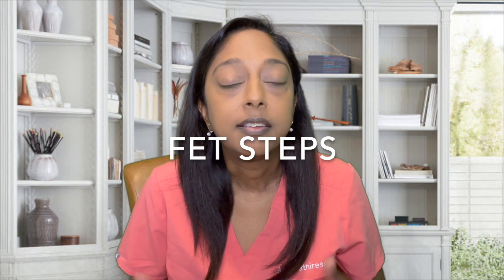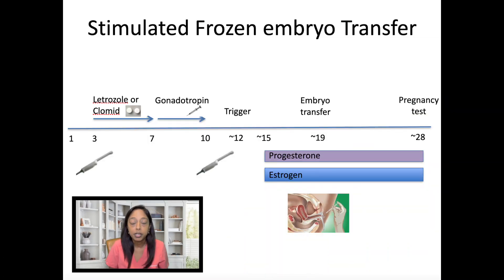The first step is to have the patient call with their period. We'll bring them in around cycle day two to four for a baseline ultrasound and bloodwork, making sure everything looks good to start. Then we'll begin medication to help them grow ideally two to three follicles — that could be Clomid, letrozole, injections, or a combination of pills and injections.